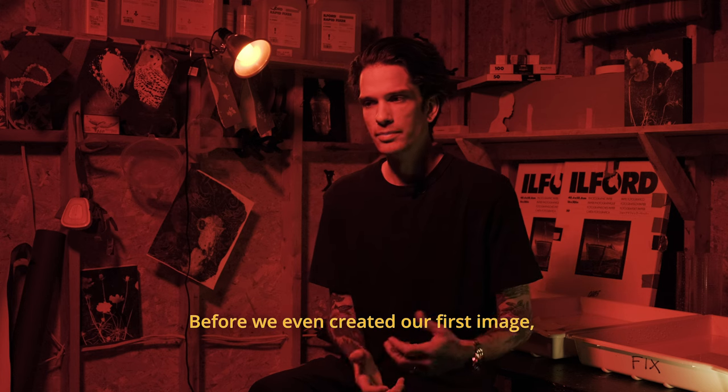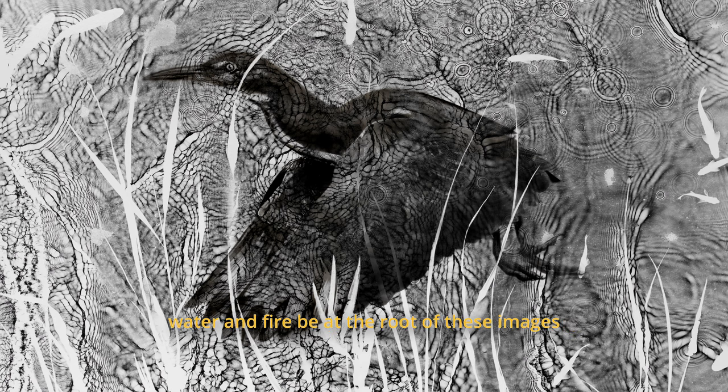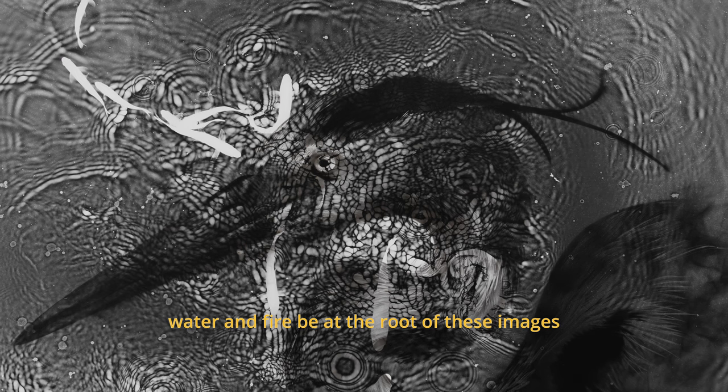Before we even created our first image, Steve and I were inspired at the notion of having water and fire be at the root of these images.